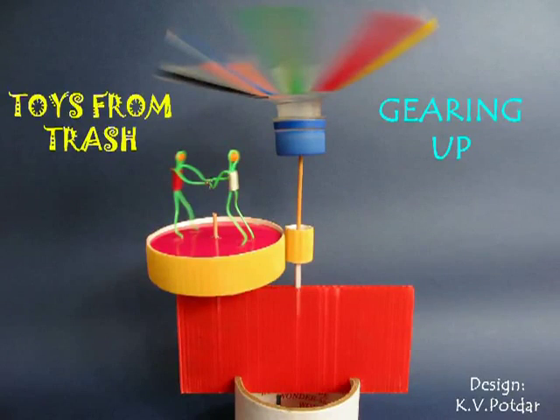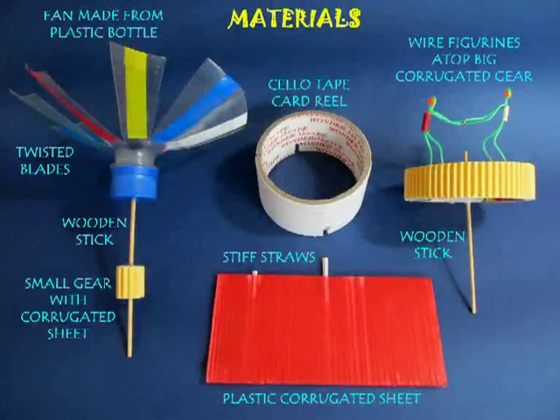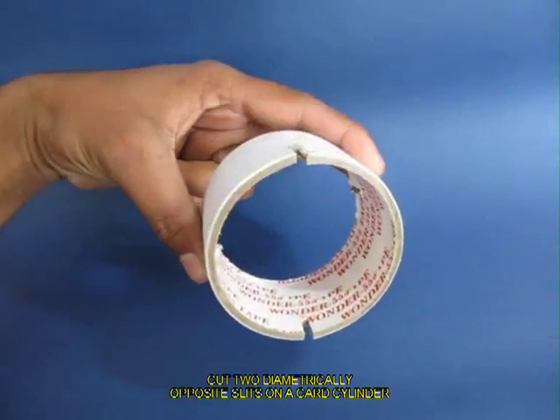This toy is based on gears. A small gear is run by a fan, which in turn runs a bigger gear, and there are two figurines which go round and round.